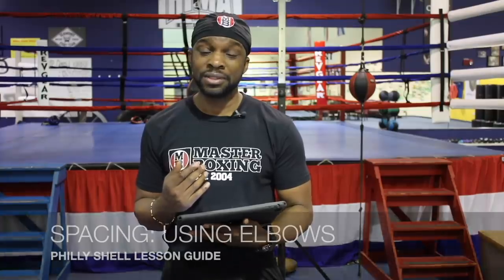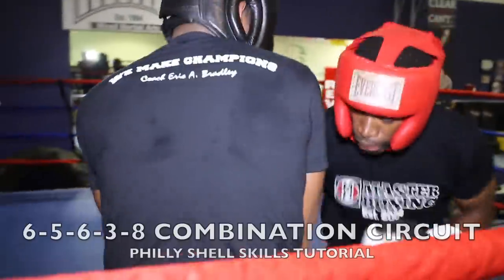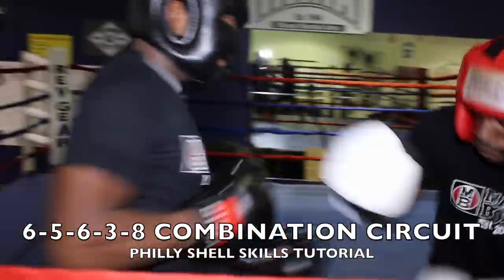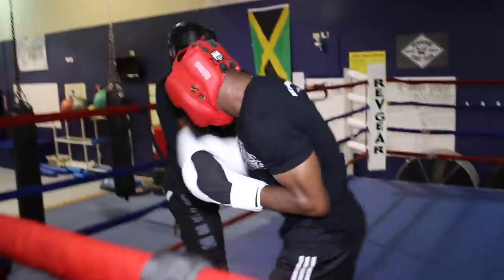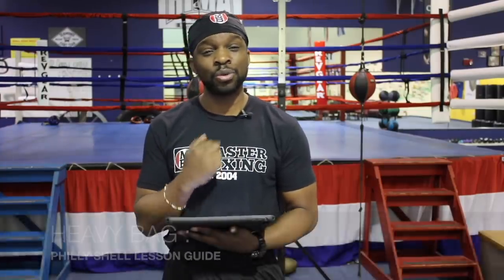You're going to learn elbow spacing, keeping you positioned where you can work the inside and be effective. This is beautiful work. Your reaction drills have you working on the bag, executing, working around, developing the punch density that it takes to work out of that counter punch Philly Shell style. It's a beautiful collaboration of art and science.